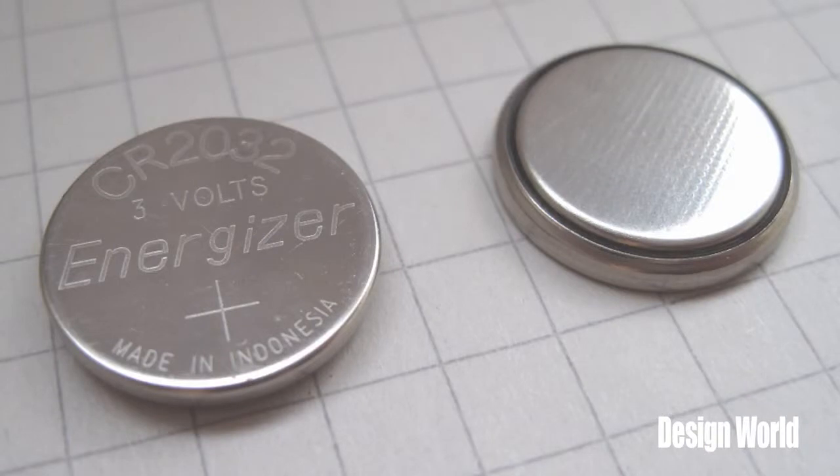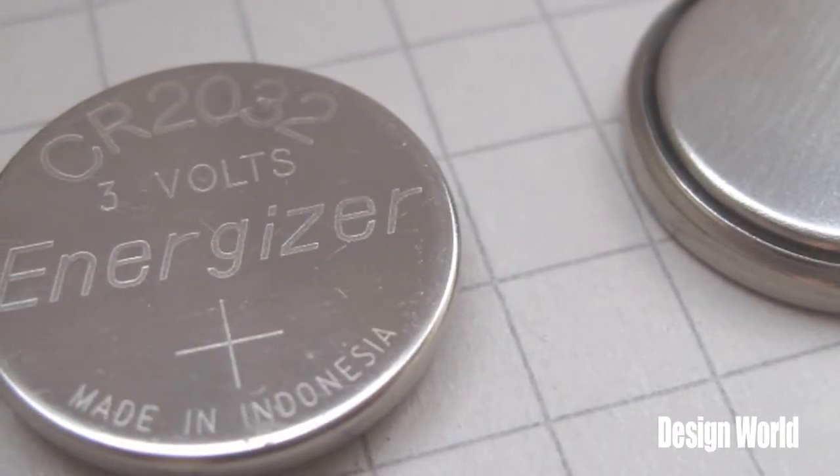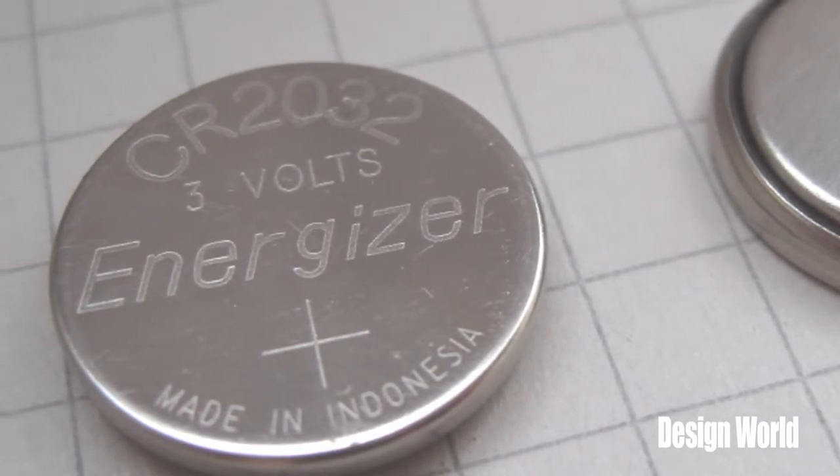The C in CR2032 indicates that this is a cell having a lithium negative electrode and a manganese dioxide positive electrode. The R indicates it has a round cylindrical form. The 20 indicates a diameter of 20 millimeters, and the 32 indicates a height of 3.2 millimeters, as defined by the IEC standard 60086.